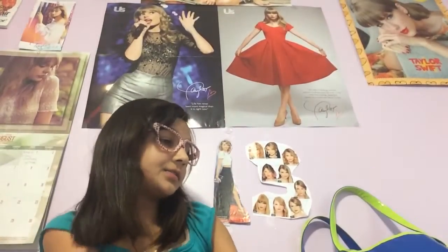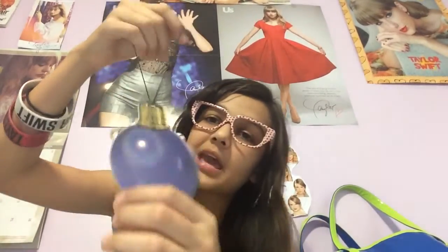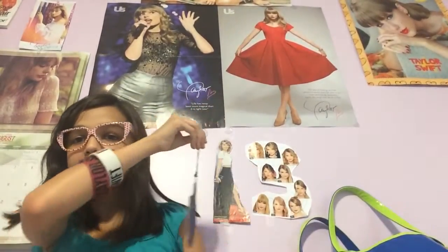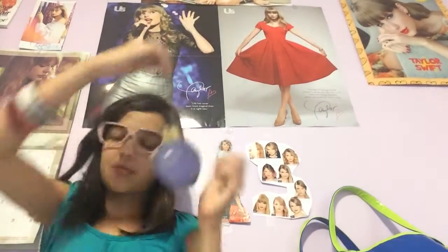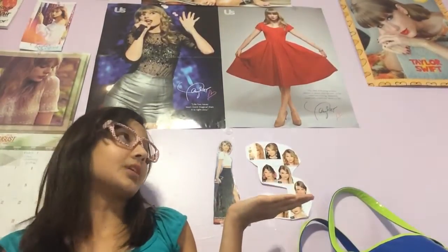And then I have this Taylor Swift Wonderstruck — not the enchanted one, I'm looking for the red one. It has a hanger so I can hang it anywhere. I hang it right next to this little Taylor thing I have. So it's an air freshener. Hey Taylor! Thanks for being in my video — it's really nice of you to be in my video.